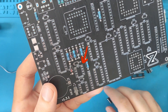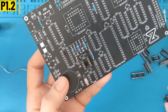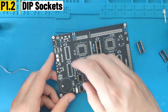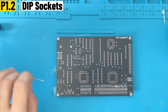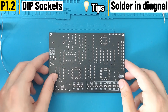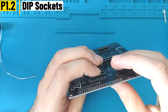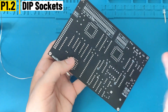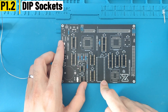Now we are going to put the DIP sockets. On the PCB there is a small U, and on the sockets themselves there is also a small notch, so you have to align the notch with the marking on the PCB. After placing all the sockets, I flip the board — you can use any hard object, here I'm using another PCB. I like to solder only two pins per socket — the top right and the bottom left — so that the sockets don't fall when I turn the PCB back. I also check that the notch position is correct before soldering all the other pins.